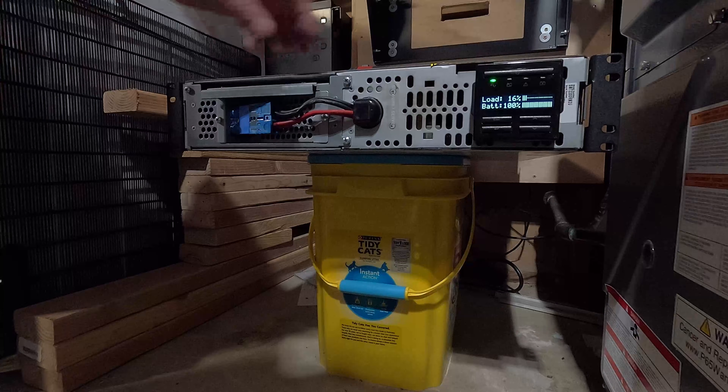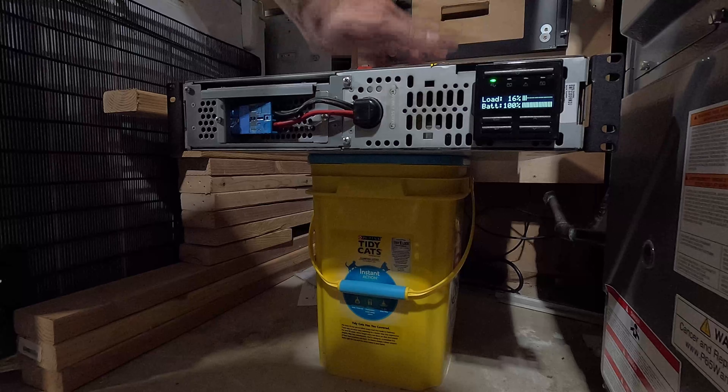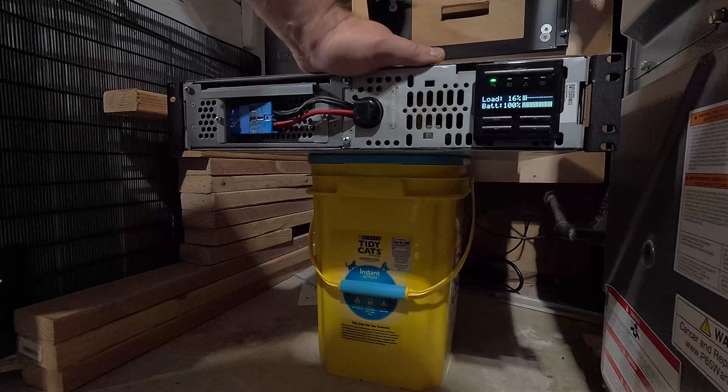The battery is at 23 percent and I can hear it charging. We're going to let this sit for about an hour and charge, and then we'll do a load test on it.